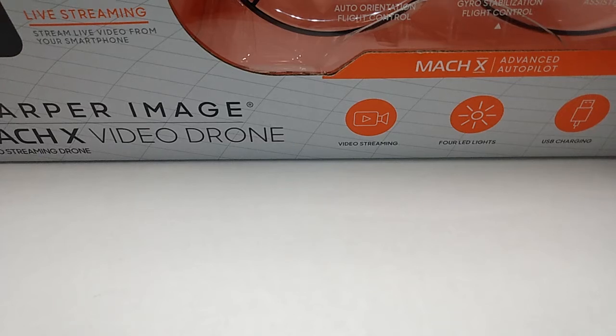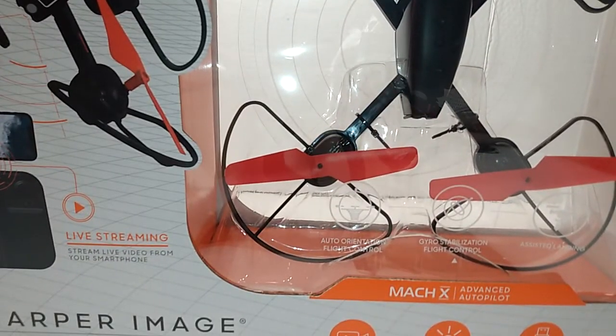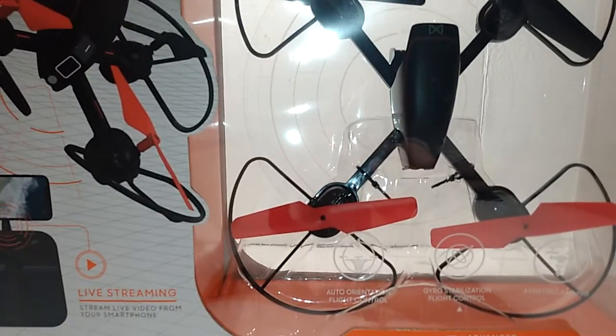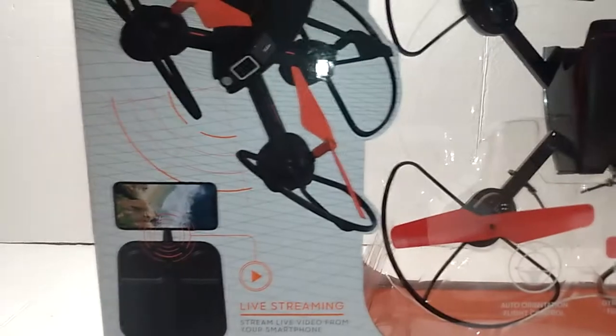So I'm gonna give you guys a quick look at this. It's a pretty big box. I'll try to see if I can get it so you guys could see what it says on the box.